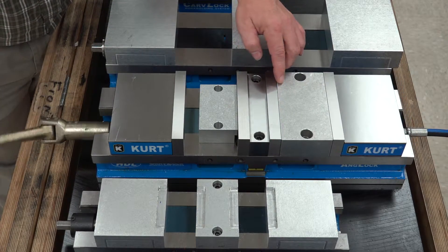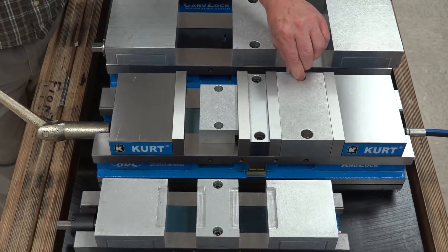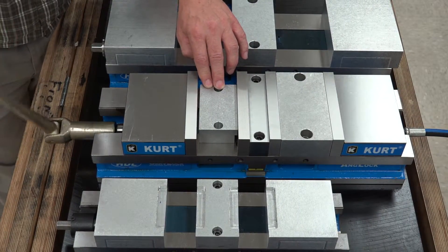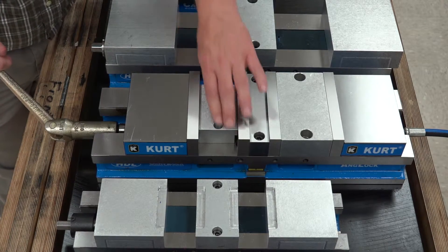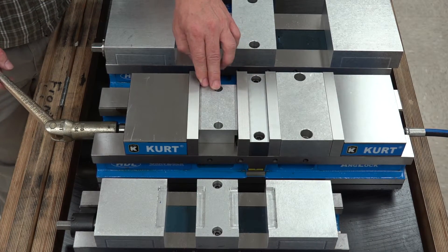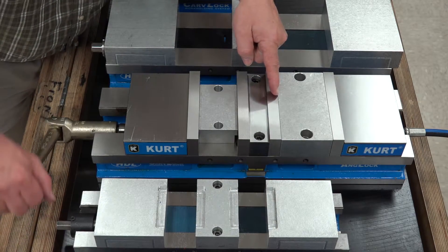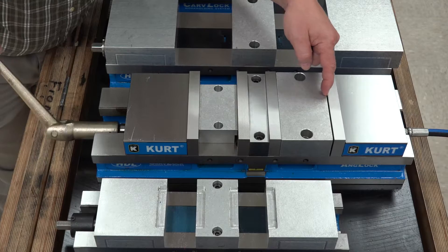The rear is going to close first and it's clamped tight, and now we're going to clamp the front one. Using it manually, you tighten it at this point and you would be able to machine. But we're going to use it hydraulically, so we're going to back the jaw off — remember the back one's going to move first and the jaw is going to open.